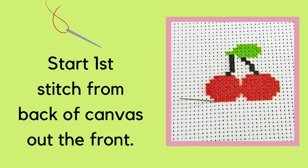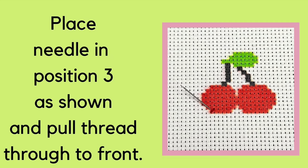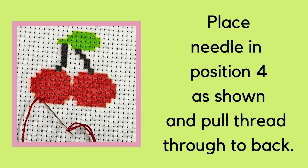Using my design as an example, I started my first stitch from the back of the canvas and then I'm pulling my needle out the front. Next I place my needle in position two as shown and pull the thread through the back of the fabric. Next place your needle in position three as shown and pull your thread through to the front of the fabric. Next place your needle in position four as shown and pull the thread through to the back of the fabric.